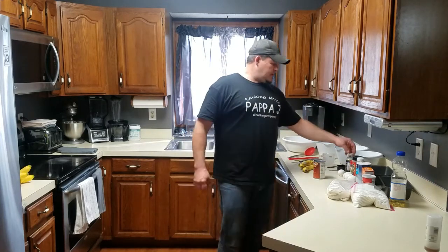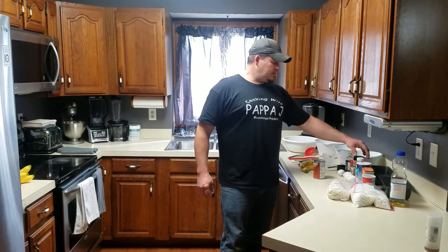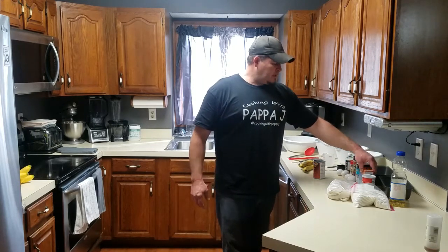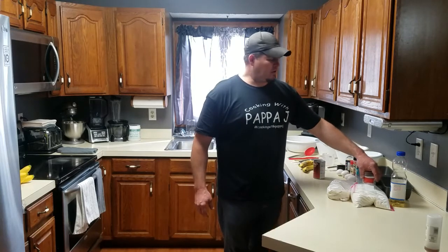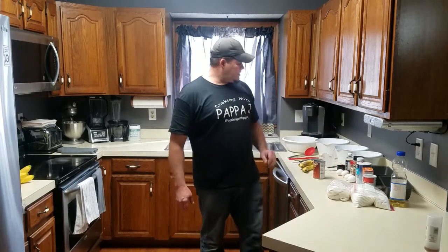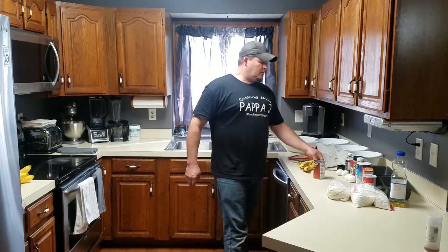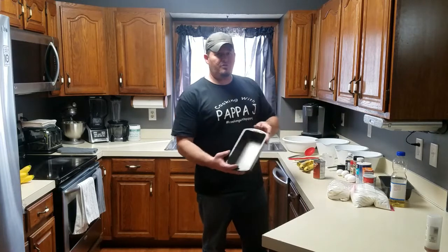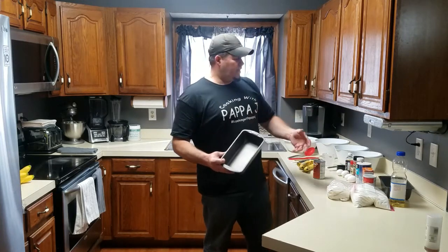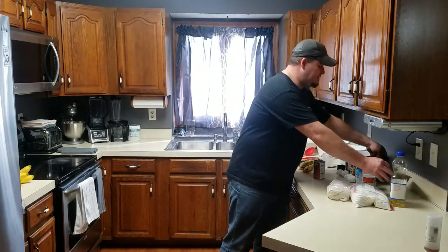The ingredients today are vanilla extract, ground nutmeg, ground cinnamon, honey, salt - just normal table salt - baking soda, double-acting baking powder, sugar, flour, oil, four eggs, and of course whatever you want to flavor the bread with. We're doing banana and pumpkin. You're also going to need at least one loaf pan - I need two since I'm making two loaves. These are nine by five pans.